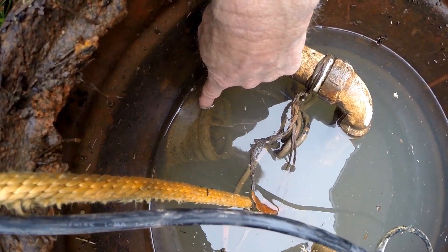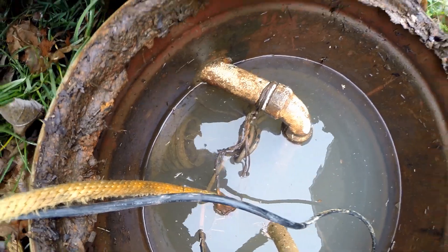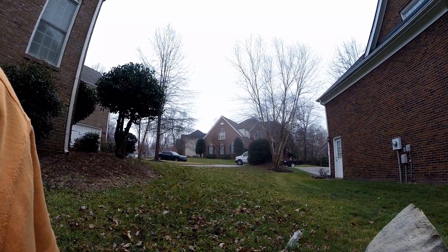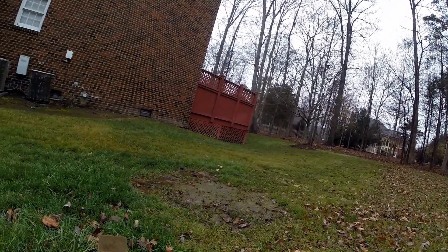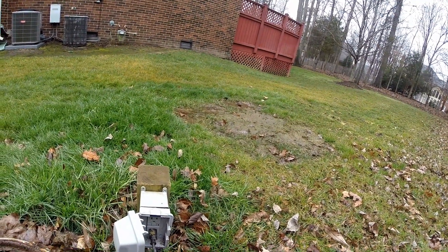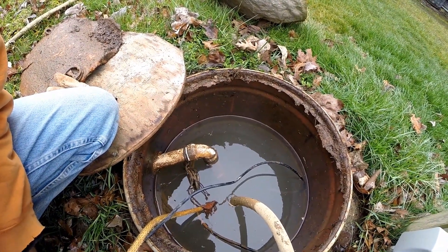Down here, if you can see through the water, there is the inlet line which picks up the downspouts and some catch basins coming from the house. The reason there's a pump here is because it's actually uphill out to the street and uphill back that way too, so water just sits in this area. That little pump's doing great - it's pumping this water out pretty quick.